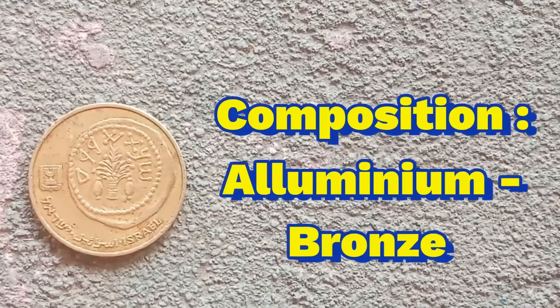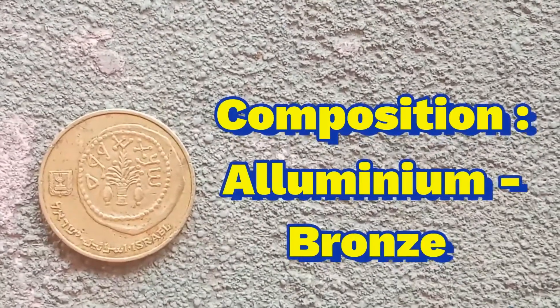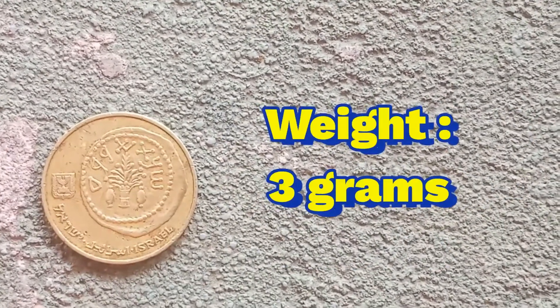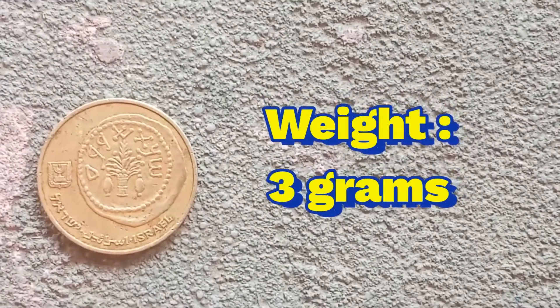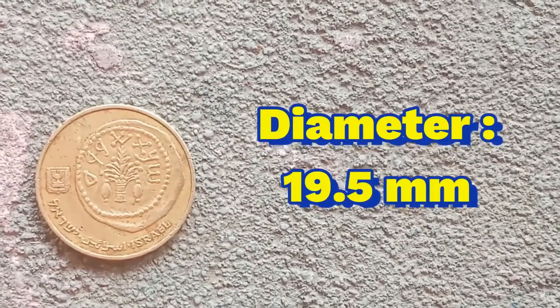Composition is aluminium bronze. Weight is 3 grams. Diameter is 19.5 mm.